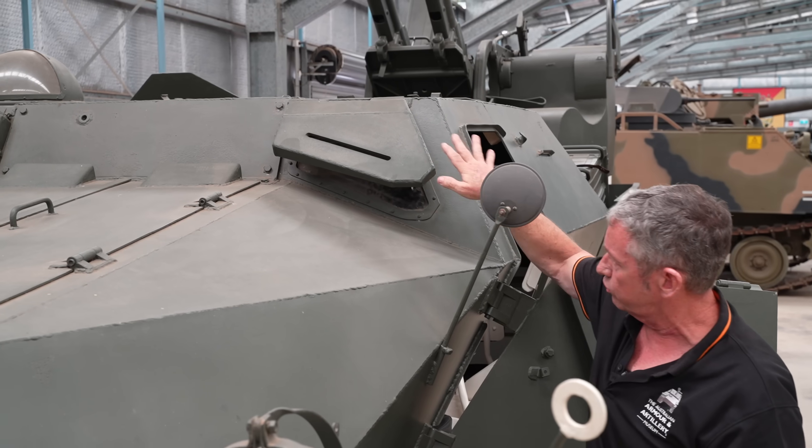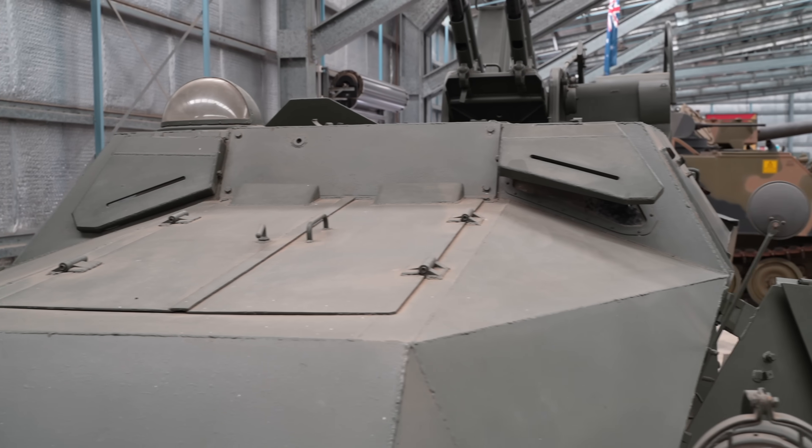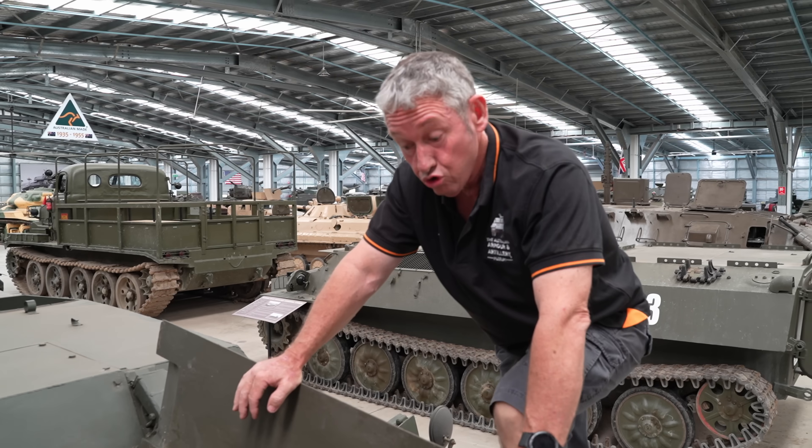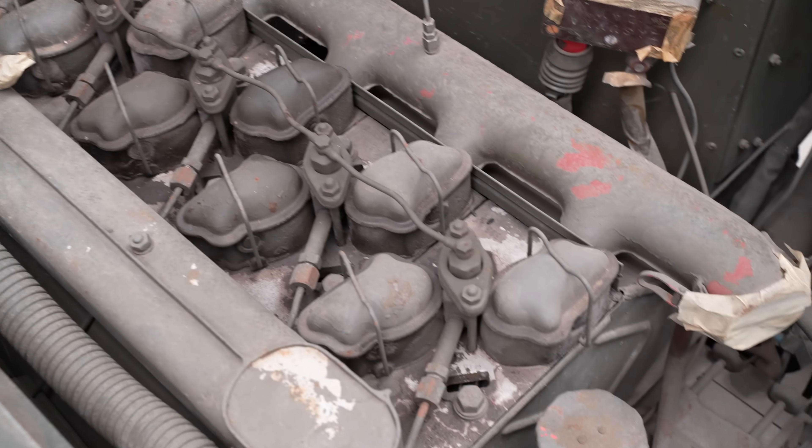The front part where the driver and the commander sit can go up to 24mm thick. This is a Tatra 912 inline 6-cylinder diesel engine, giving about 110 horsepower.